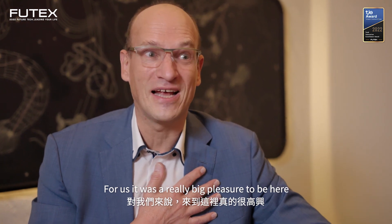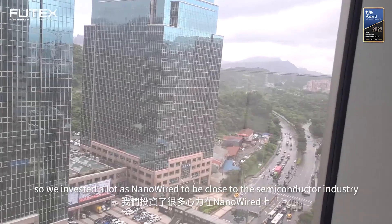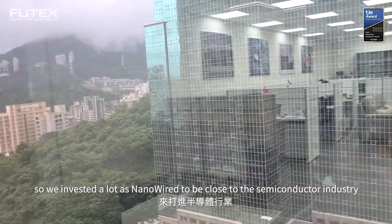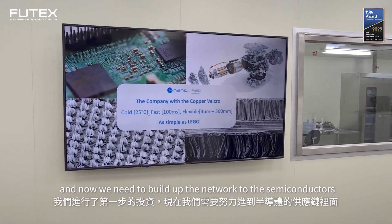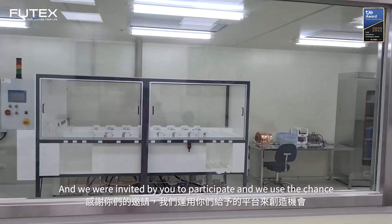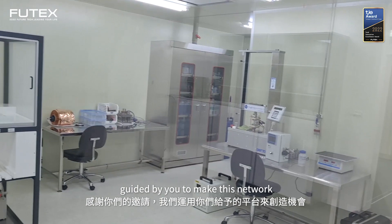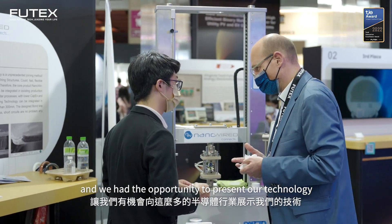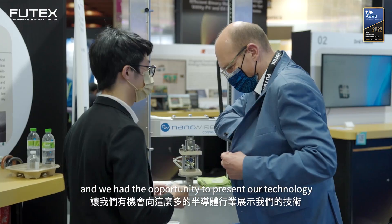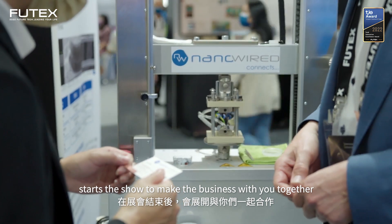For us, it was a really big pleasure to be here. At the beginning I was afraid that it worked, because two days ago we opened our technology center in Taiwan. So we invested a lot as Nanowired to be close to the semiconductor industry — we did the investment first, and now we need to build up the network to these semiconductors. We were invited by you to participate, and we used the chance guided by you to make this network.